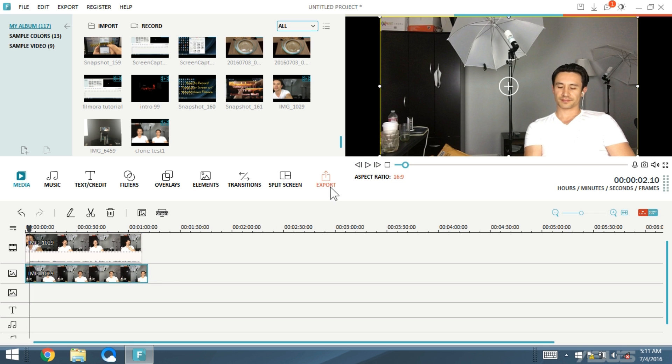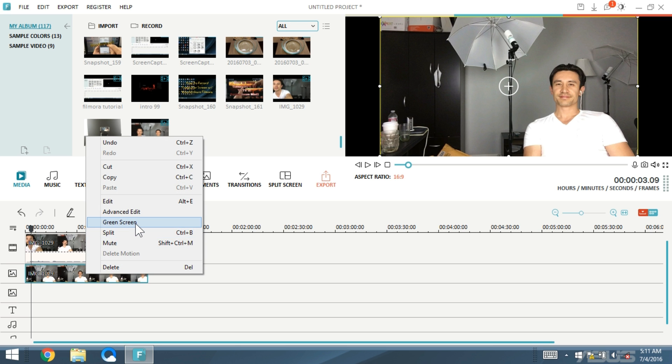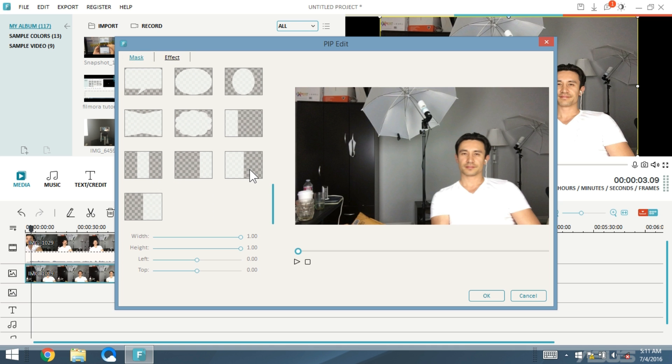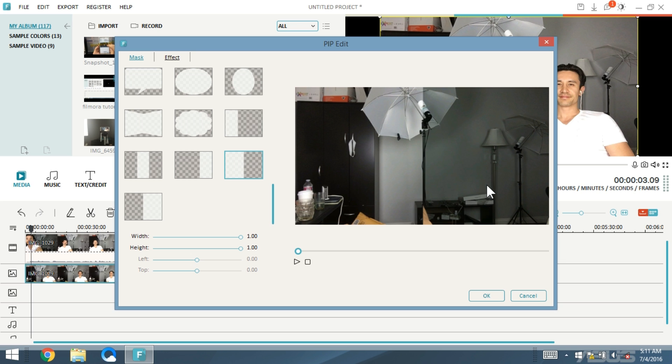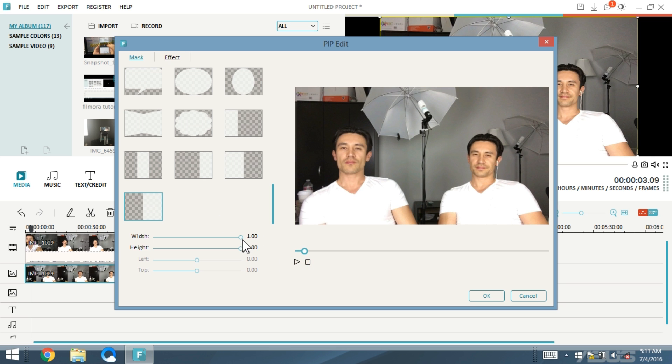It's showing me on the left side right now. So I need to highlight the clip on the PIP line, right-click, go to Green Screen, then tap on Mask, and scroll all the way down to the very bottom. We want to look for the ones that are half. Double-tap on one — try the other half — there you go, perfect. You also have options to move this around and adjust the width and height.